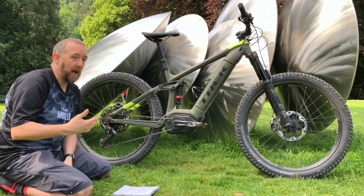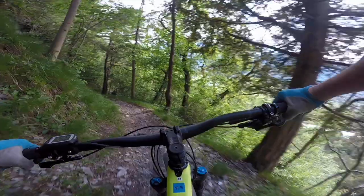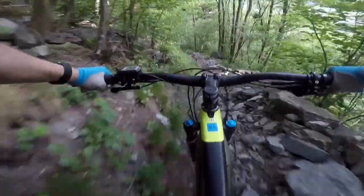It's arguable whether that's actually a design feature or just a consequence of having an enormous motor around the bottom bracket, preventing you from really compacting the chainstay. Either way, it does work — it keeps the bike down on big steep climbs.